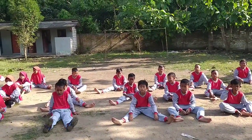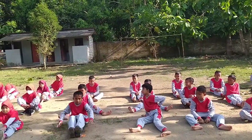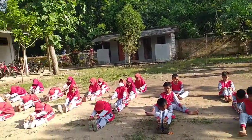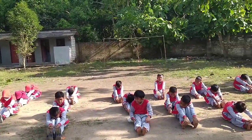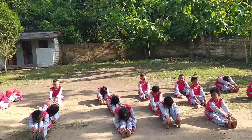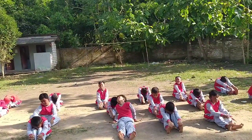Berikutnya, jam lutut dulu pelan-pelan. Pegang ujungnya kaki. 1, tak puat. 2, 3, 4, 5, 6, 7, 8.